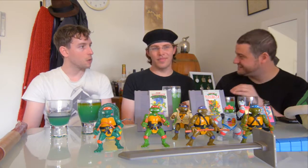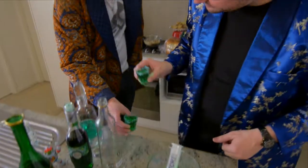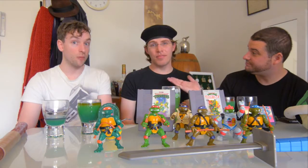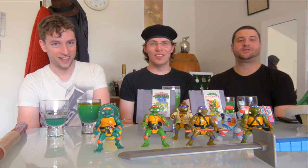The Ninja Turtles craze caused all sorts of paranoia — people were hiding in drains and stuff, wanting to go down into the stormwater system. Cowabunga! That tastes like mouthwash — I love it! I'm AC, and I'm Rob, and I'm Ben, and you're watching the Bit Seizure Turtles special bonus. Thank you very much for watching!